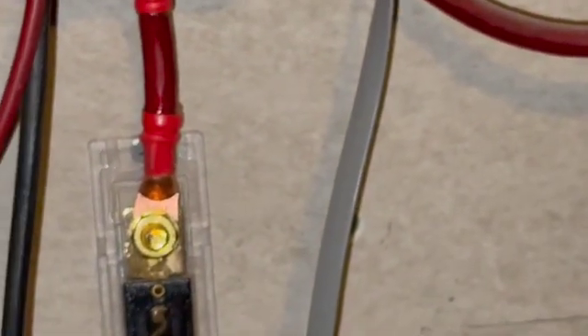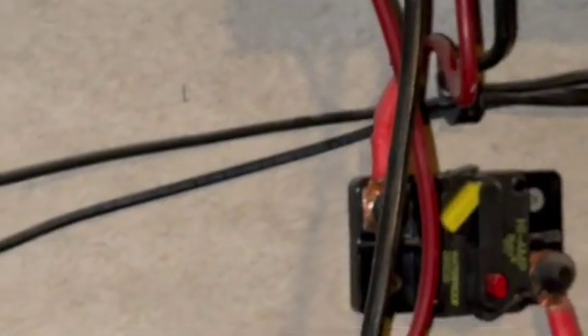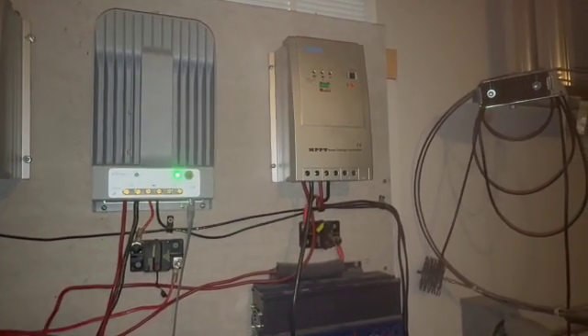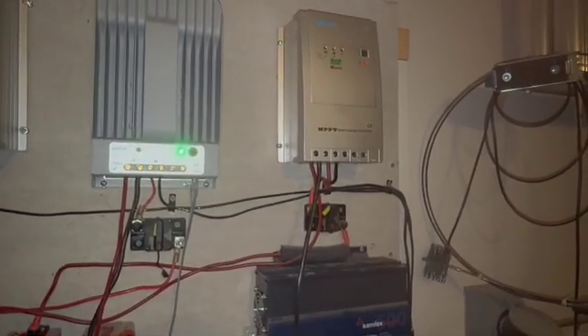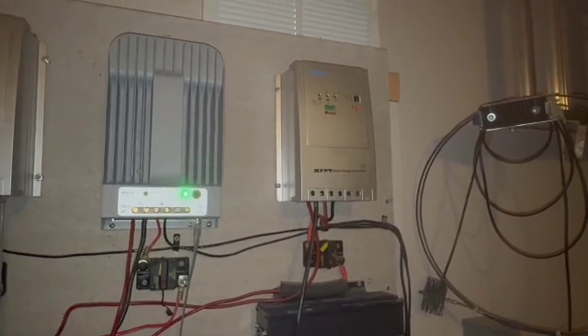I did have another set of lead-acid batteries in here but they gave up the ghost. This solar charger here is now disconnected — it was connected to those batteries but since they died, I got rid of them.